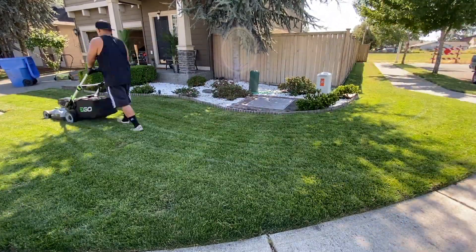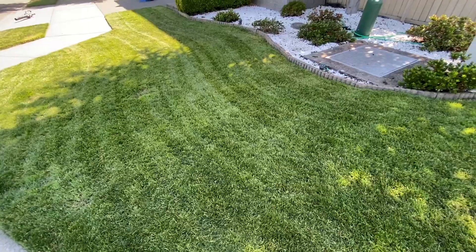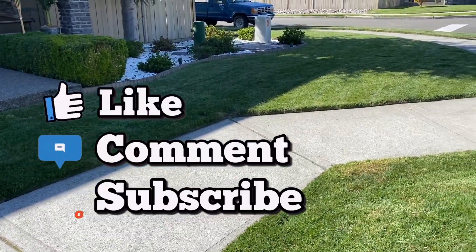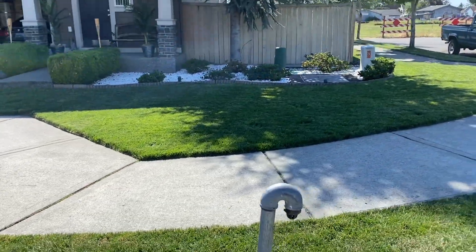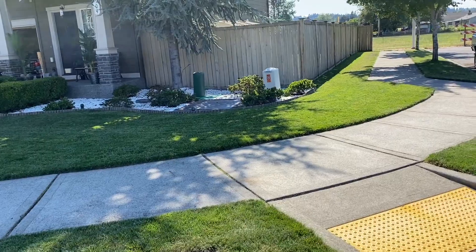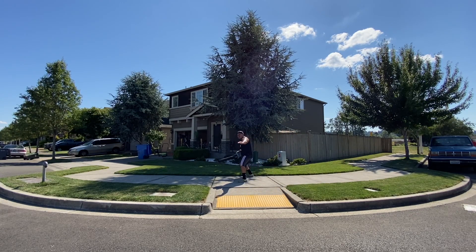All right my dudes, thanks for tuning in. I really appreciate you guys. Don't forget to like, comment, subscribe, and hit that notification bell — we are putting out content. You guys are the best. Until then, we'll catch you on the next video. Take it easy.